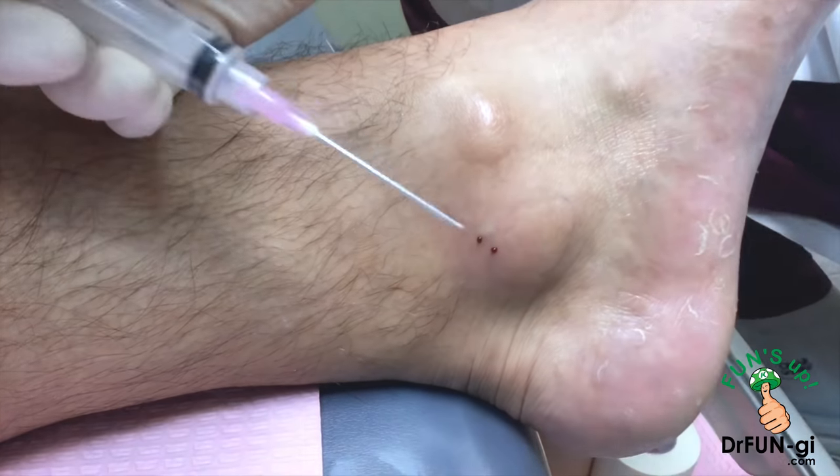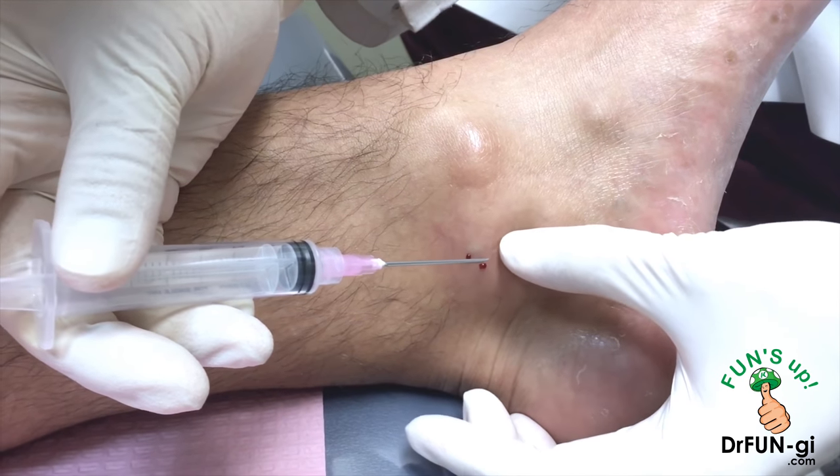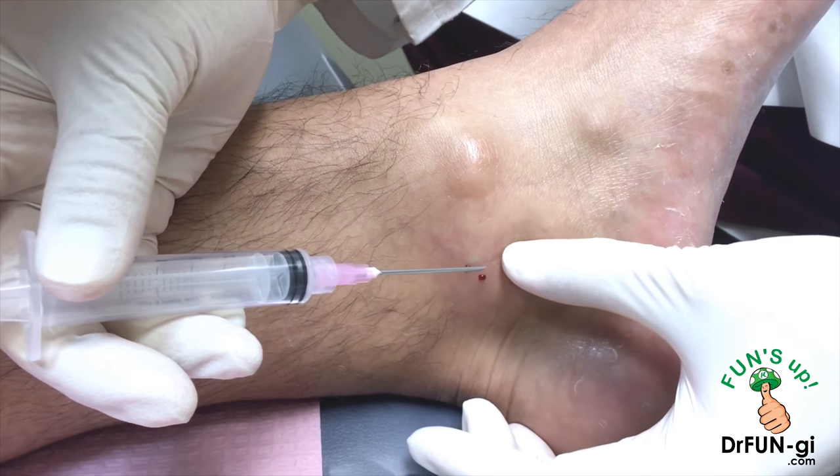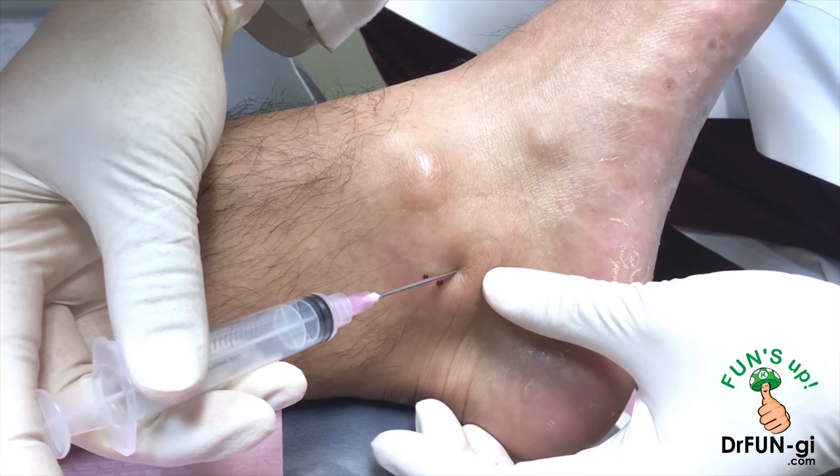This area is already numb. The cyst is over here. So I'm going right in here.